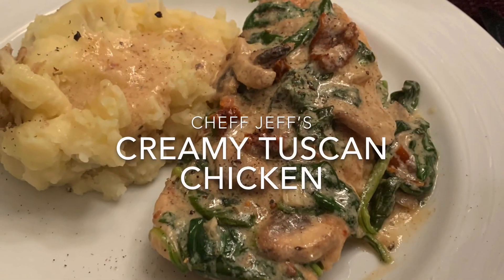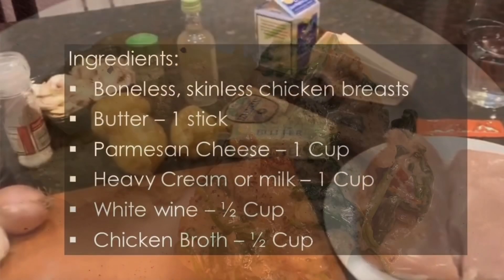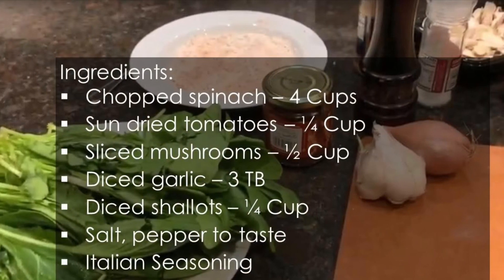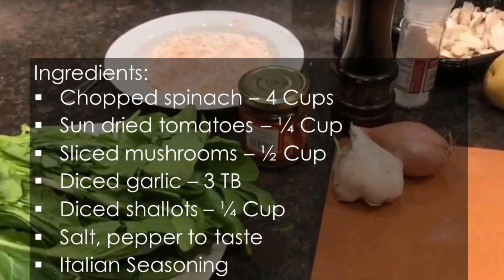Today I'm going to make a creamy Tuscan chicken, and that's going to have some delicious spinach and some sun-dried tomatoes and garlic and some other delicious Italian seasonings. It's going to be wonderful.